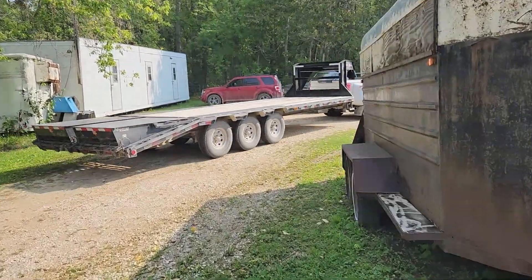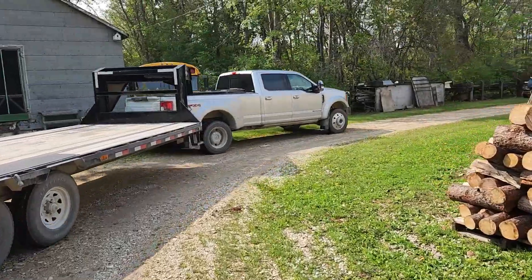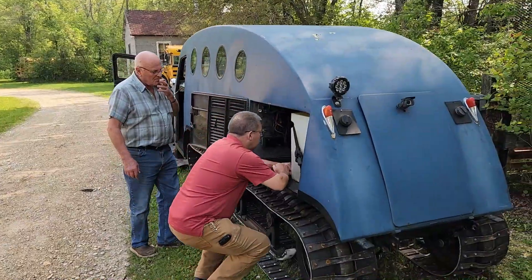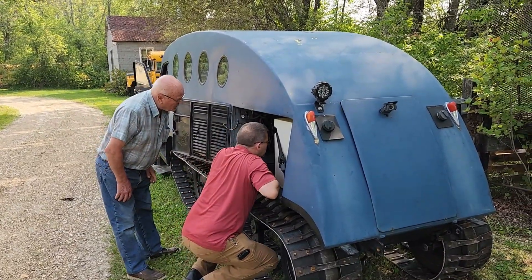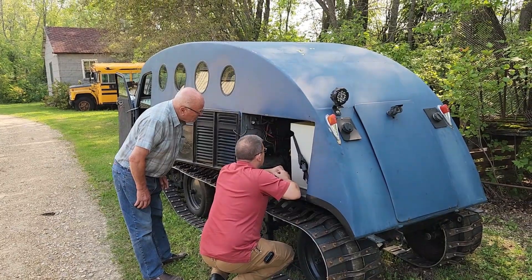Okay, the customer's just come to pick up his narrow gauge. Pulling around the corner here to pick up his narrow gauge. So the customer just showed up and we're going to do a quick inspection, walk around, and go from there.